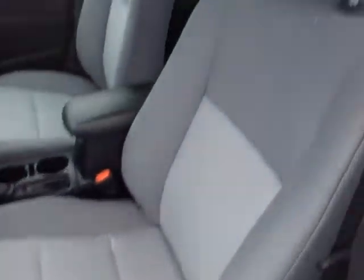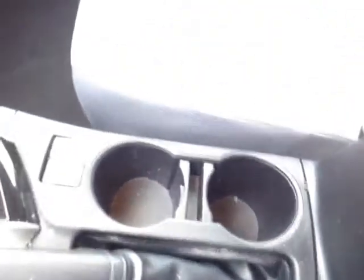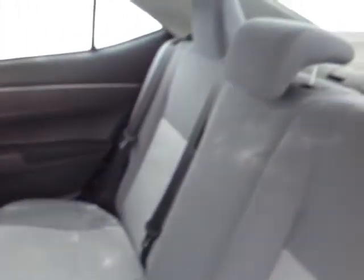As you can see here, even for a base model, there's no shortage of space, versatility, and creature comforts on the interior, starting with these comfortable cloth seats. And as I make my way into the cabin itself, you'll see there's also plenty of storage compartments, cup holders, and even bottle holders there in the door pockets. And obviously there's more than enough head and leg room, even for a compact car.